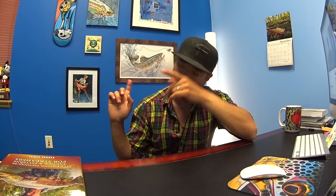Hey, thanks for watching everyone! If you haven't subscribed already, please do — I'm constantly uploading new footage. You can subscribe by clicking right here. Also check out our website at wishforfish.com and our Instagram and other social media at Wish for Fish. Thanks a lot, guys — see you!